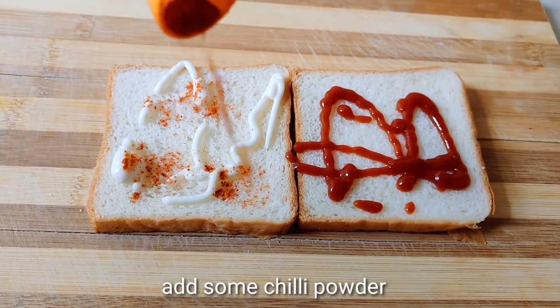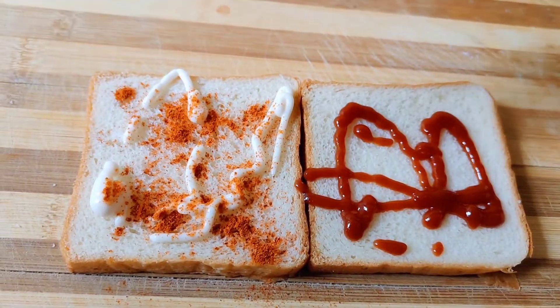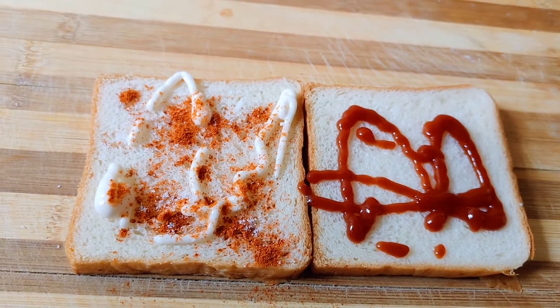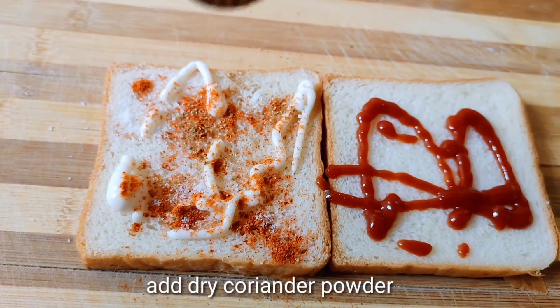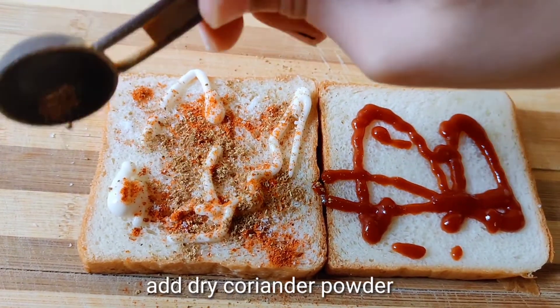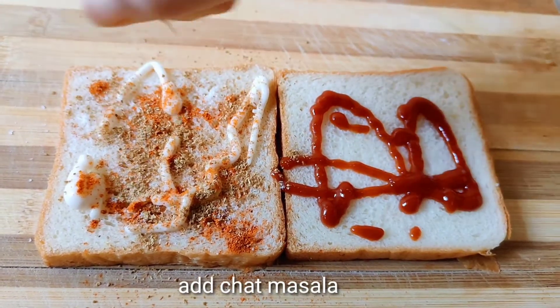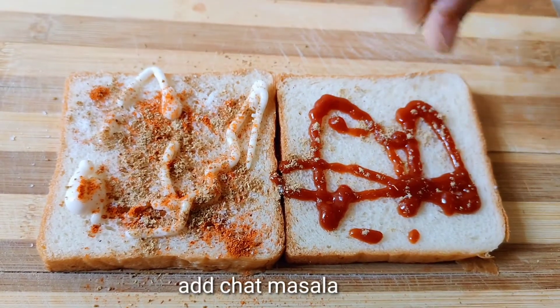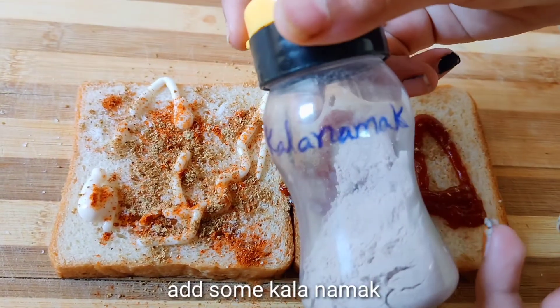Add some chili powder on it, add some salt, add some dry coriander powder, add one pinch of chaat masala on it, and add some kala namak.